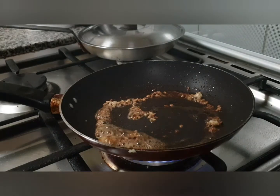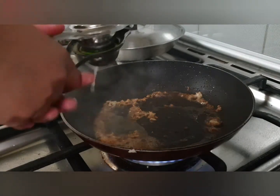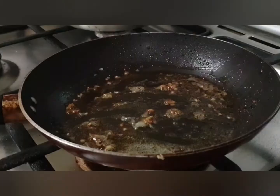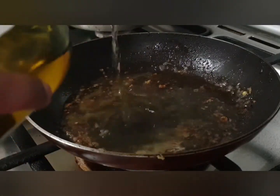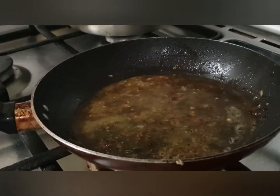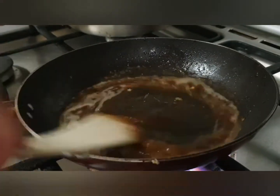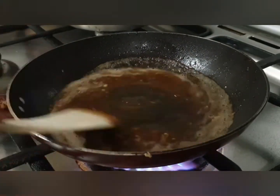Add the juice of about one lemon to the pan. At this stage we'll add our wine. If you don't want to add wine, you can add one teaspoon of Dijon mustard instead. I've added about a quarter cup of wine and I'll let it evaporate a little bit.